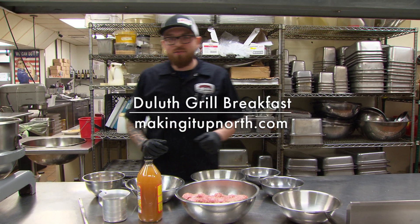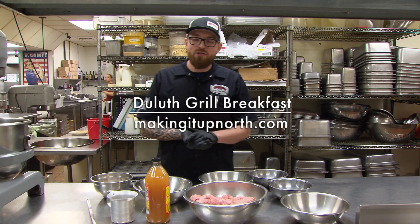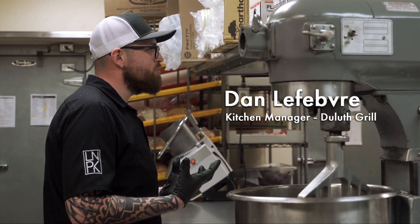Today we're making a batch of chorizo with Weicker Acres pork. This is an item we use in our huevos rancheros.